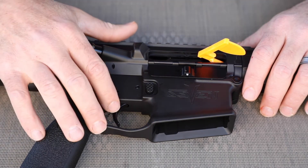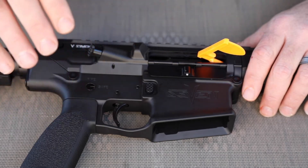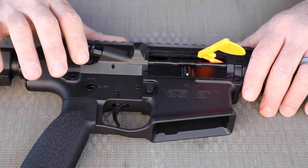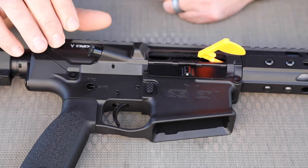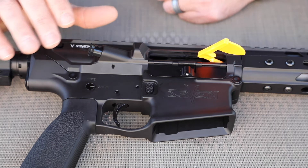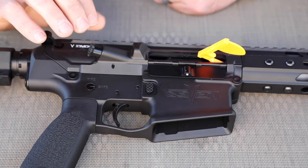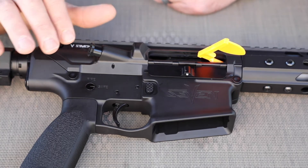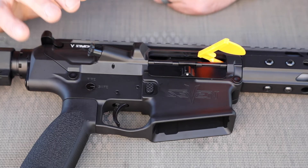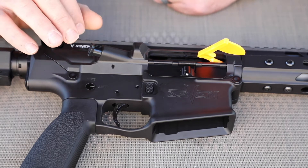This trigger is a Geissele G2S dual-stage trigger, and I'm a Geissele guy — all I use is Geissele triggers. You could say the G2S is like a poor man's SSA. If I shoot a gun with an SSA and then go back to the G2S, I can tell absolutely no difference, and I've put thousands of rounds through each of them. The difference comes in the manufacturing process — the G2S is batch-checked for quality assurance, doesn't have laser etching, and has a clip on the hammer pin. But in terms of feel, it's exactly like an SSA.